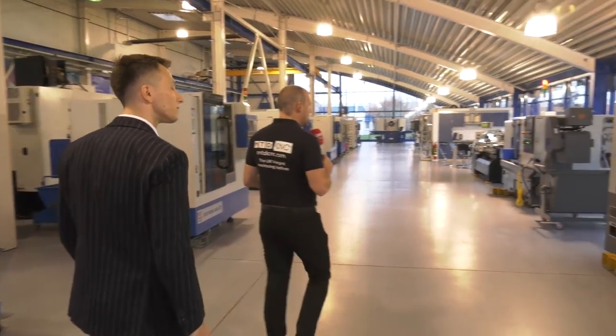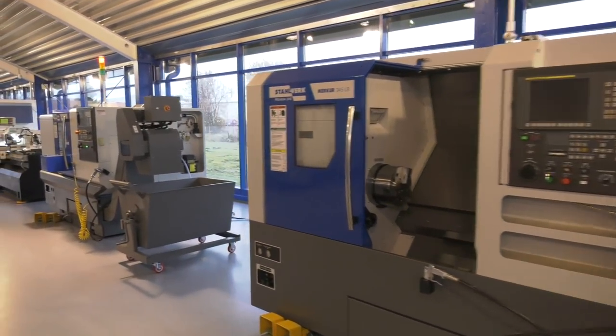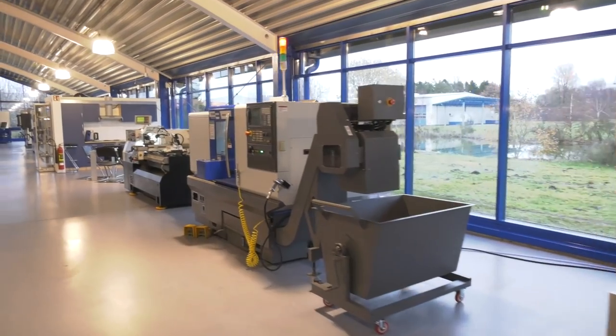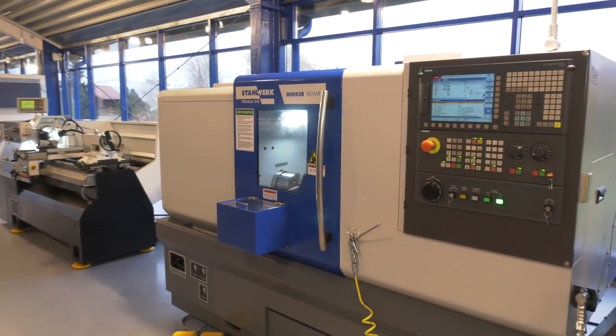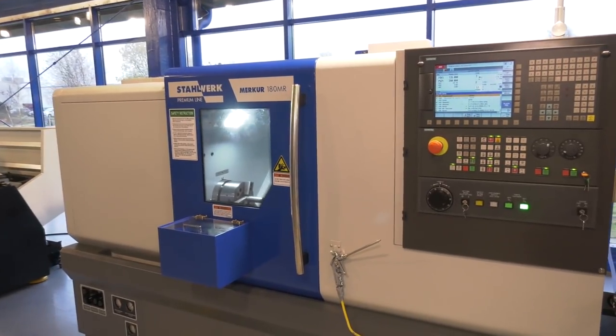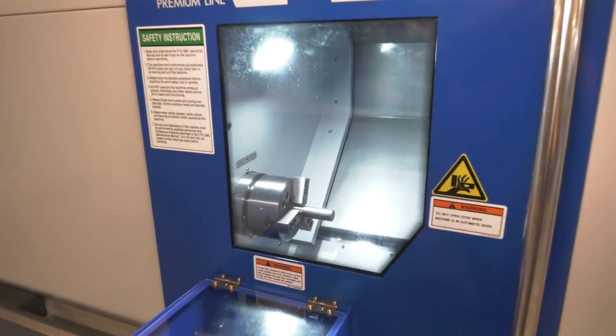Another turning center here to the right, and then this machine here that has actually been in action today. This is one of your flagship models, isn't it — the 180 MR? Yes, exactly. This is a very compact lathe, but also very rigid, and we are very successful with these ones around the world.